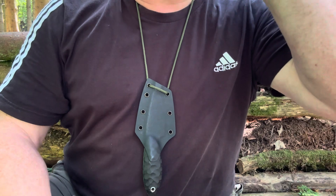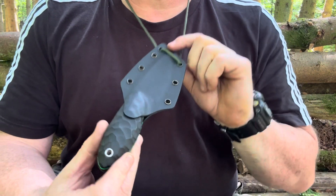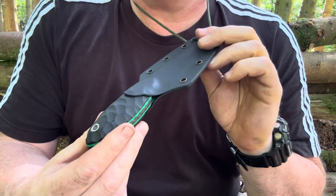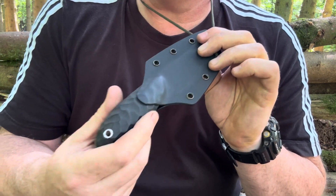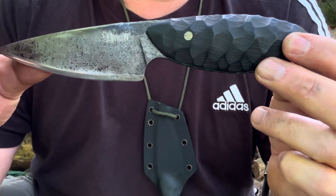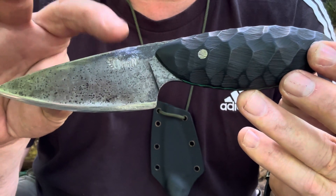Hi everyone, welcome back to the channel. Just giving you a quick view of this knife here — this is quite a rare knife. This actually belongs to my pal Ryan, who moved out to Australia and emigrated there. When he moved, he found out he couldn't take his knives, so he left me this knife. This is the XL model of the Nemless and it's done in O1 tool steel. You can see the logo here just underneath my finger.